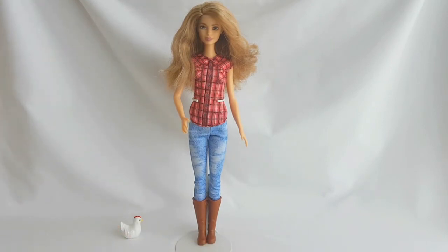I really like this Barbie doll and I think that she's very pretty. Thank you so much for watching this video. Please subscribe to my channel and check out my blog. You can also follow me on Facebook, Snapchat, Twitter and Instagram. I'll see you soon in my next video. Bye!